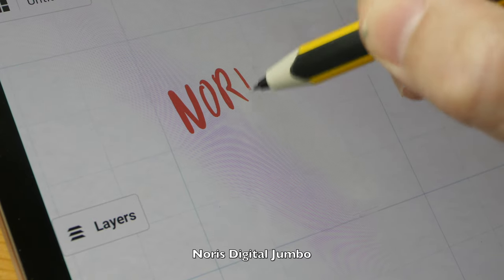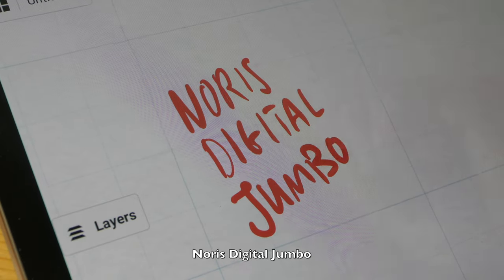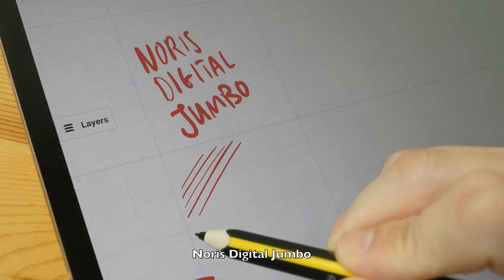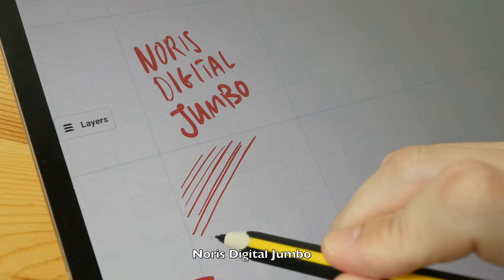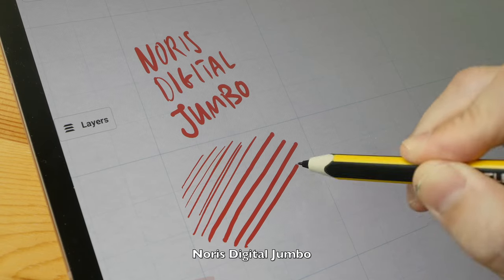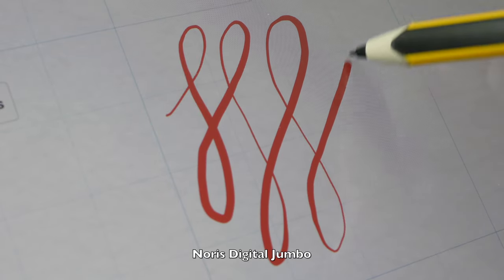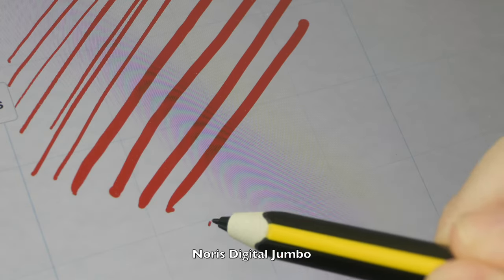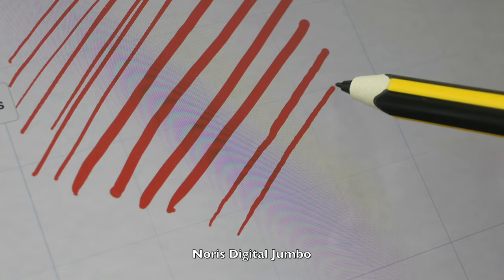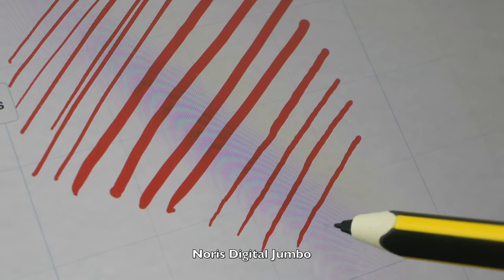Let's test the pens, starting with the Norris Digital Jumbo. This pen can capture my handwriting rather accurately. Initial activation force is low, so I can draw thin lines very easily with minimal pressure. This is how thick the line really is. The transition from thin to thick is very smooth. There is no jitter or wobble when you are drawing diagonal lines slowly. The cursor tracking is very accurate, so this is an accurate pen.